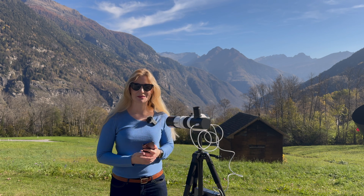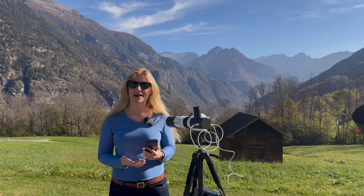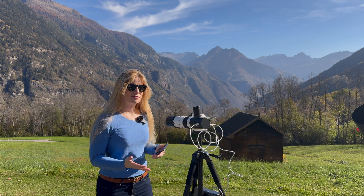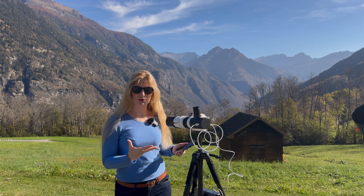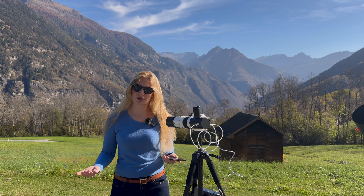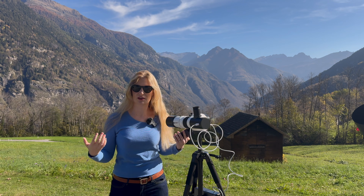Hi everyone, welcome back to the Space Koala. My name is Luzsa and today I'm back with another smart telescope review. Today we have the new EduSnap Astro Smart Telescope, which is currently still in the Kickstarter phase and is costing $159.